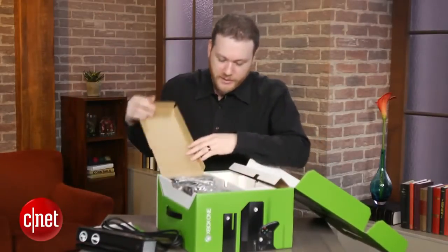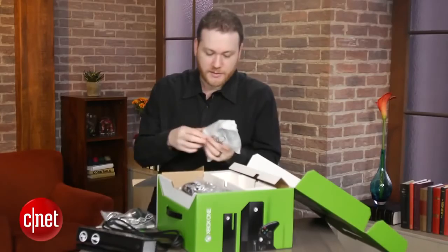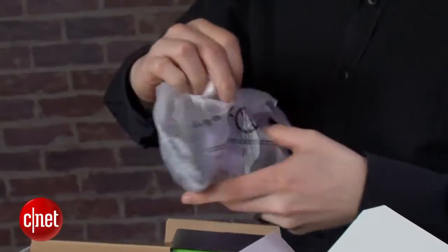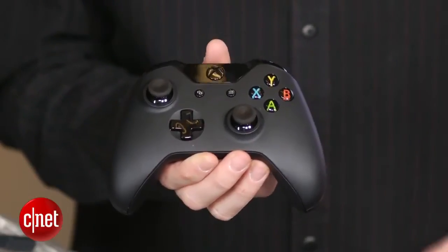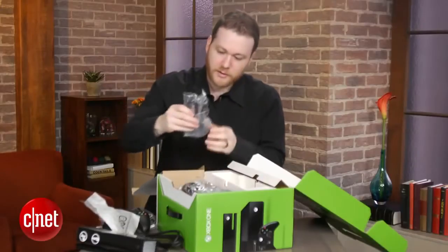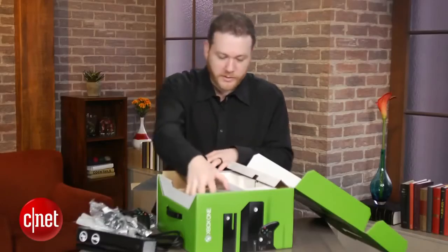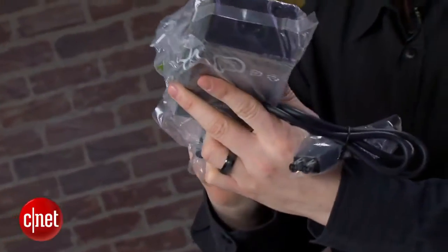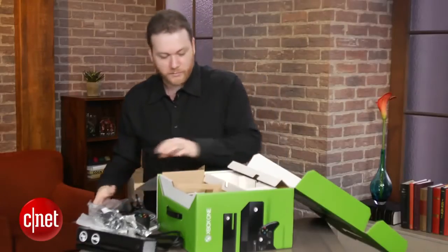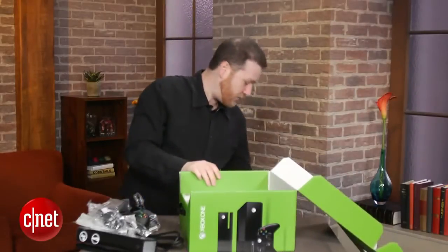Let's see what's on the other side. We've got a chat headset. Here is the Xbox One controller. There's batteries in here as well. We have what looks like a six-foot HDMI cable — good to see everyone's doing that now. Power cord. And what's this? A gigantic power brick that has to be included, not in the console. That's really annoying, but it's fine — you'll find a spot for it.